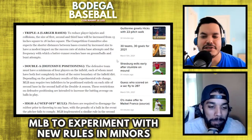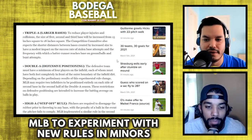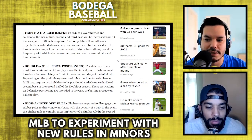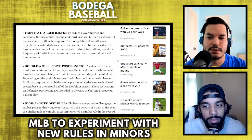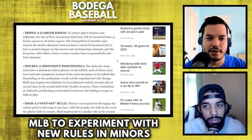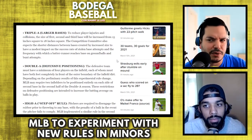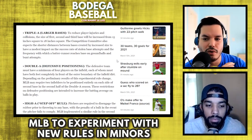In High-A we have the step-off rule. Pitchers are required to disengage the rubber prior to throwing to any base, with the penalty of a balk if the pitcher fails to comply. MLB implemented a similar rule in the second half of the Atlantic League season in 2019, which resulted in a significant increase in stolen base attempts and an improved success rate. This is like guys like Andy Pettitte — he was notorious for staying on the rubber and throwing the ball over to first, catching you looking. He led baseball in pickoff attempts, potentially all time. Now you have to completely disengage the rubber before you throw over to first.